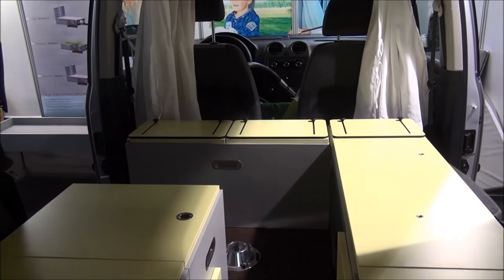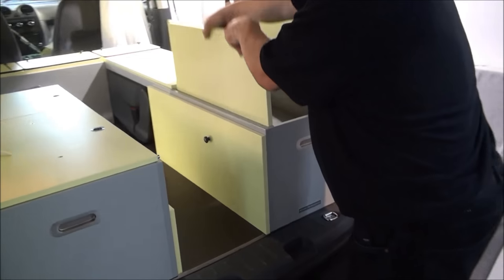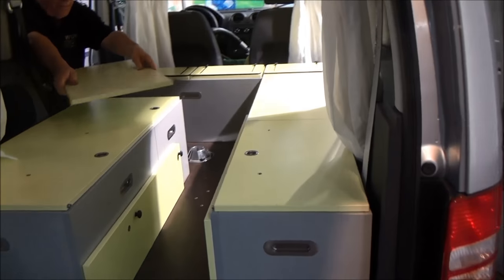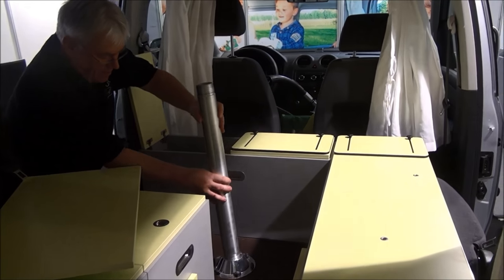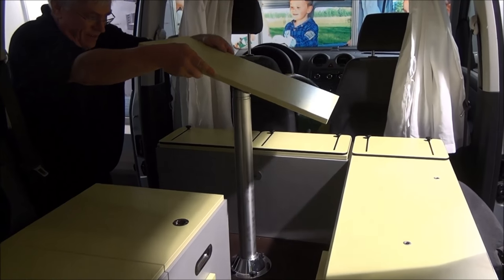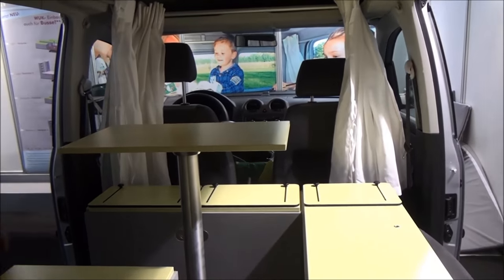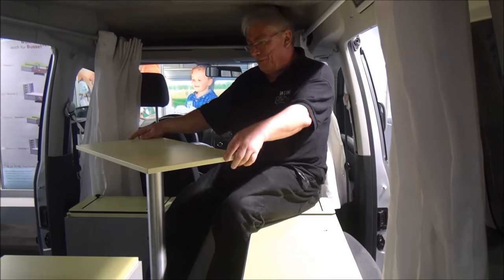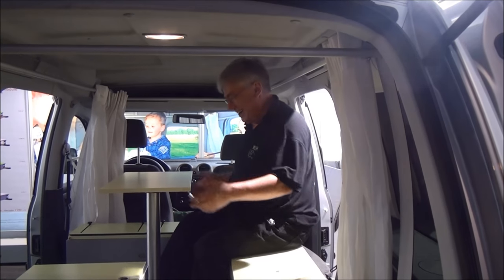We can put the table in as well — the table is here. You can take it in like this and turn it around, then make tea from what's here. You can make yourself comfortable like this or like that, and you can seat five persons in place.